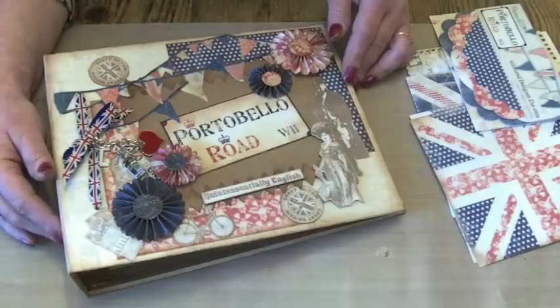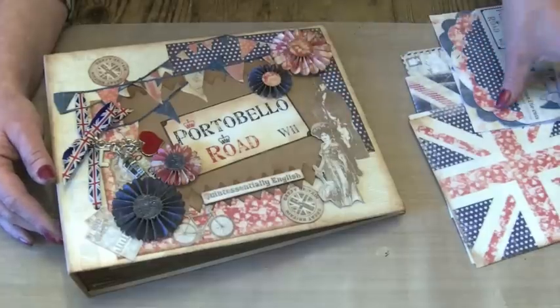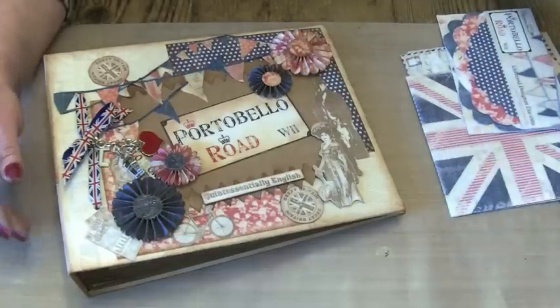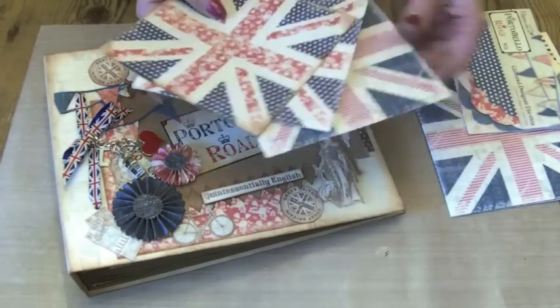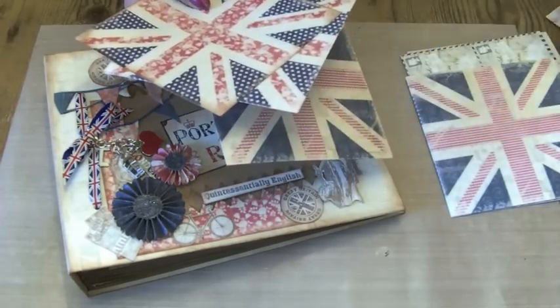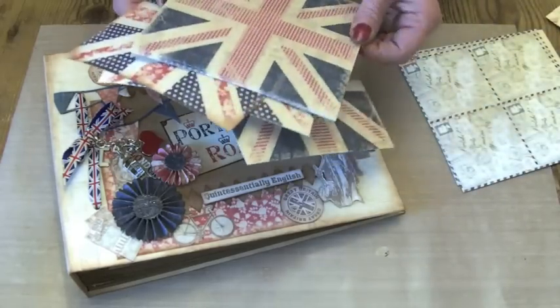Over the last few days I've made a start, so this is the cover. I've used the Paper Mania Portobello Road collection — the 12x12 and the 8x8 papers. I think there's eight of them in the collection.